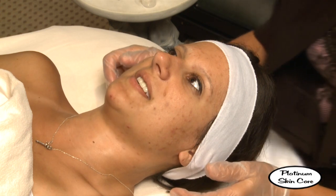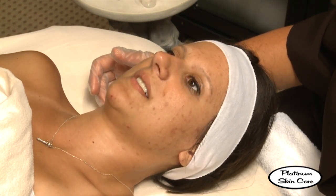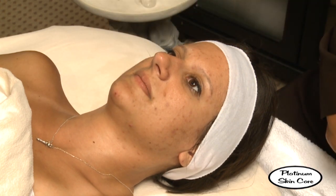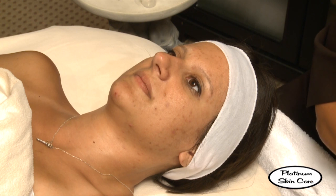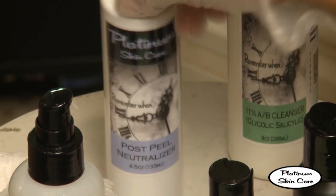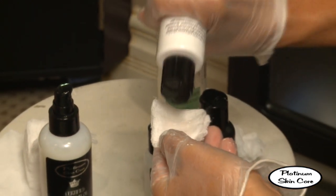At this point we're going to end the peel and we're going to go ahead and apply neutralizer to her face.